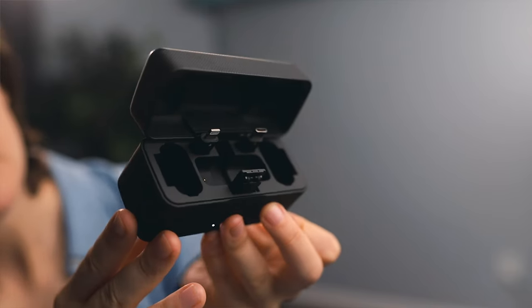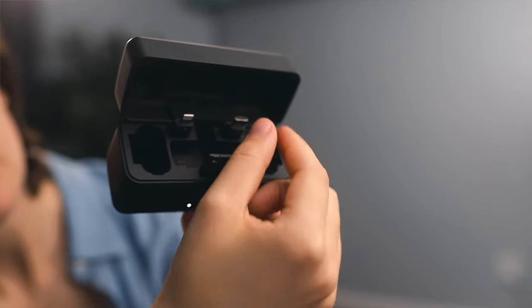Two transmitters, one receiver — they automatically pair when you pull them out of this rechargeable case. It has all the accessories you need, so you can hook it up to your camera, your phone, or just about anything you can imagine. I want to share really quickly why I like them so much and how I've been using them. If you've been on the fence, grab them — I think they're great. I'll link them in the description.